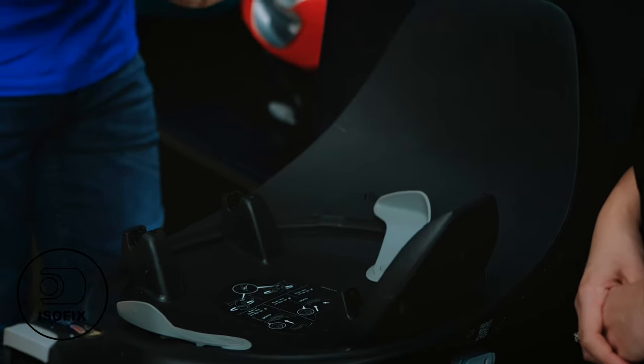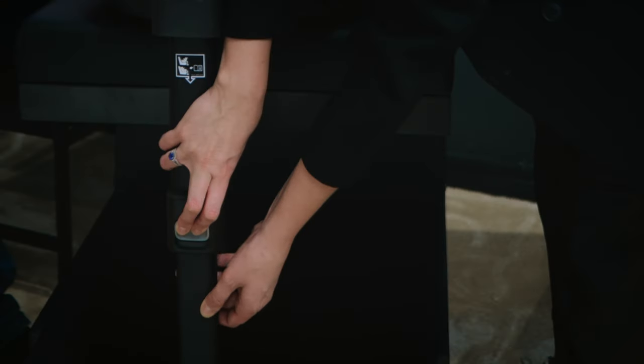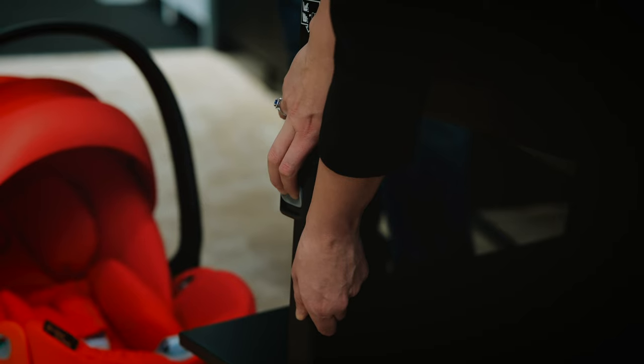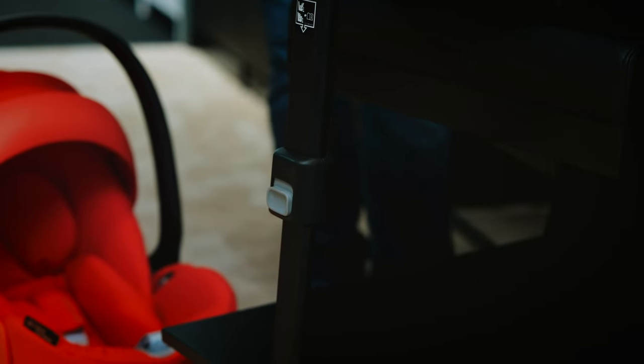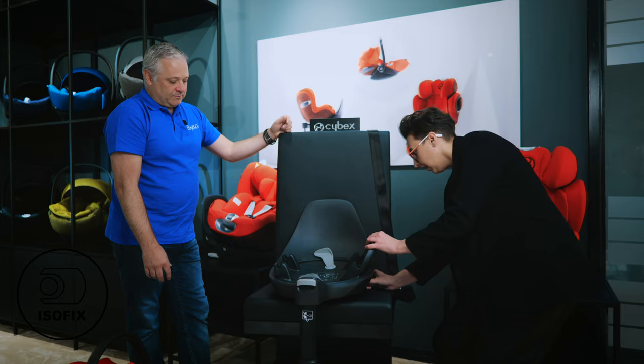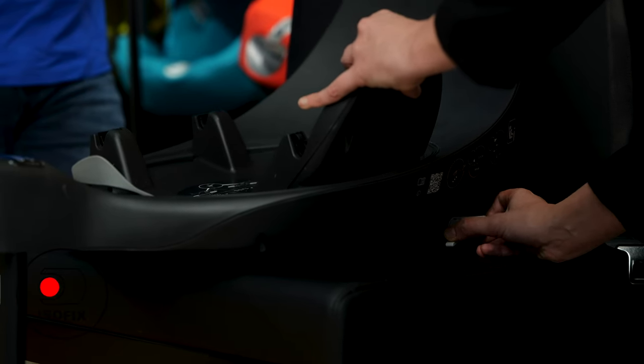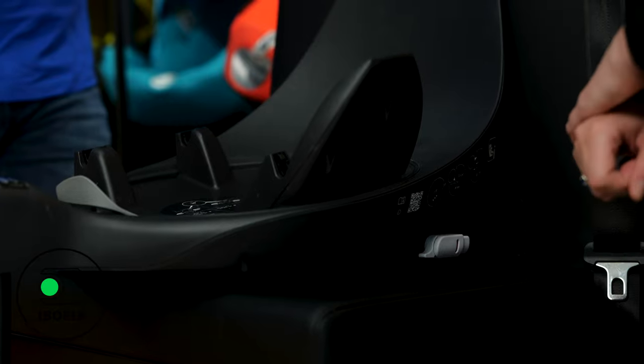So let's show how we attach the ISOFIX base into our vehicle. The load leg goes into the car footwell. If the load leg is not installed correctly it will beep; once it is installed correctly it will start beeping. Our ISOFIX base can then be attached simply with the ISOFIX points — these small click buttons will go from red to green to show that it's installed.